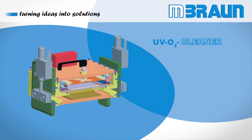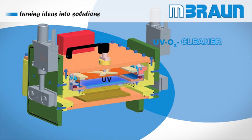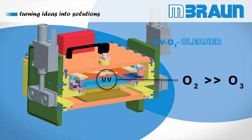By simultaneous application of UV light and oxygen, a chain reaction is started which results in optically clean, hydrocarbon-free surfaces with significantly improved surface characteristics.